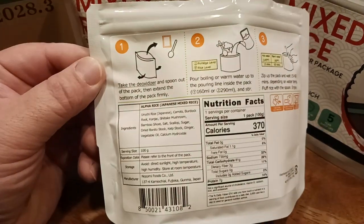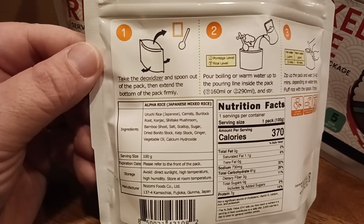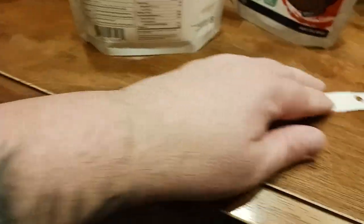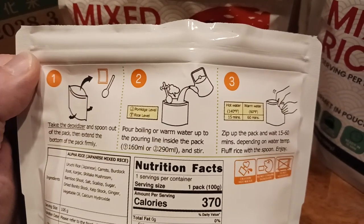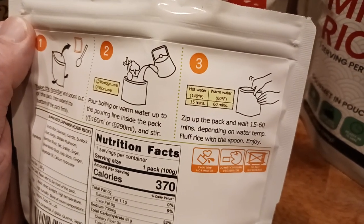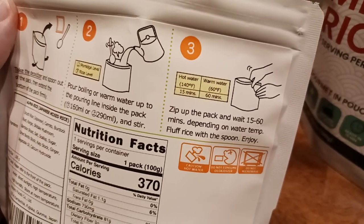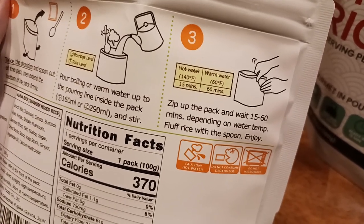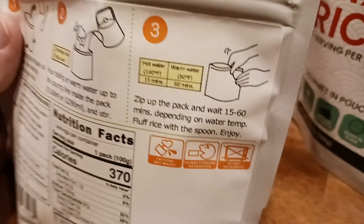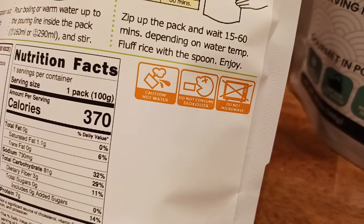Here's the back side of the package. Step one: take the deoxidizer and spoon out of the package, then extend the bottom of the package — basically open it up a little so the water gets into all the nooks and crannies. Step two: pour boiling water up to the pouring line inside the pack. Then zip up the pouch and wait 15 to 60 minutes. My guess is hot water takes 15 minutes and warm water takes about an hour. Depending on water temp, fluff with the spoon and enjoy.